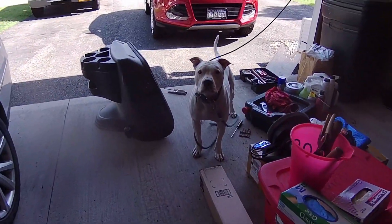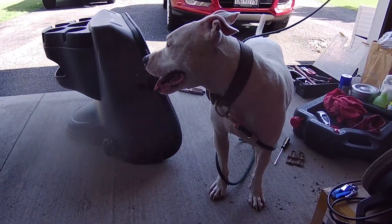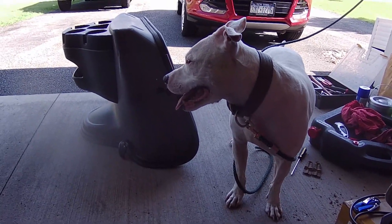Why you gotta bark every time I walk away? He's only gone for like 40 — not even 30 seconds. Don't look away. You know you're guilty. Guilty dog.